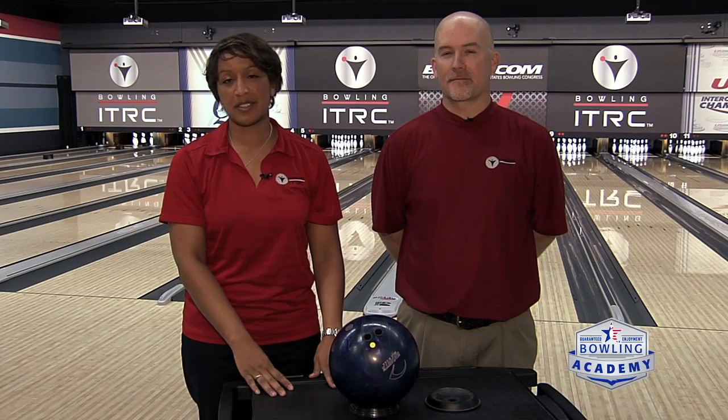One of the most important things is fit, and here at the ITRC when I'm giving lessons week after week, we get players in that just don't have a really good ball fit. It's really important not only to avoid injury but to help with your consistency. I have with me Brian O'Keefe, our pro shop specialist, and he's going to help identify how to make your ball fit properly, what to look for, and any pitfalls.